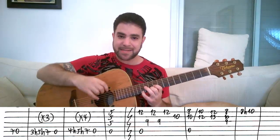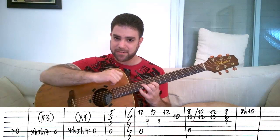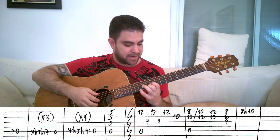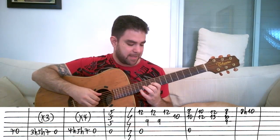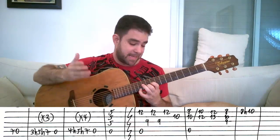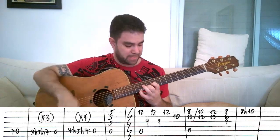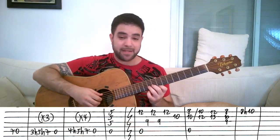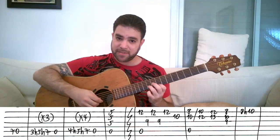You start with A5: it's 12, 10, and 9 on strings 1, 2, and 3, with the open A-string. Then I pick strings 3, 1, 3, 1, 2 — kind of an Irish guitar lick, but it fulfills both accompaniment and melodic purposes. Then I resolve this into A minor by playing 8 and 10 on strings 1 and 2. You slide it to 10 and 12.